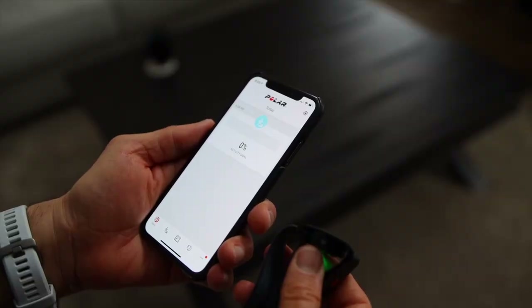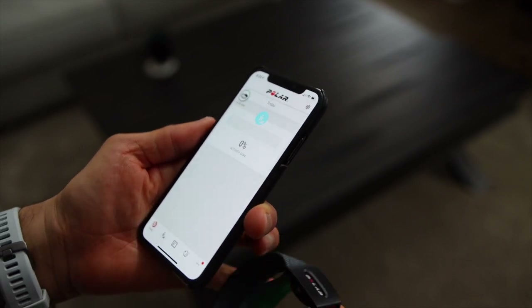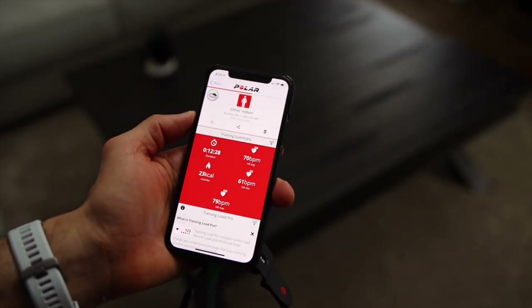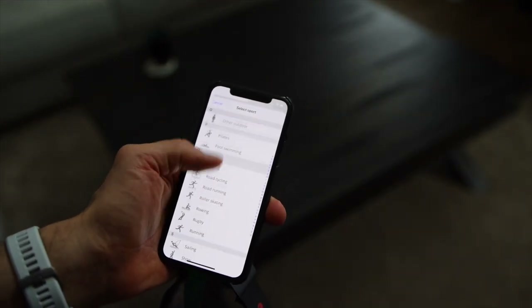When you are done with your activity, simply turn it off and it will save your activity. All you need to do is sync it to the Polar app to see your heart rate details. To do that, power it back on and it should start syncing — it might take about 30 seconds to start. Once synced, you should see your activity labeled as 'other.' You can change the activity type by tapping on the activity icon and selecting from a full list of available activities.